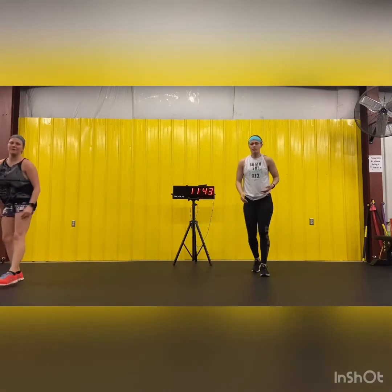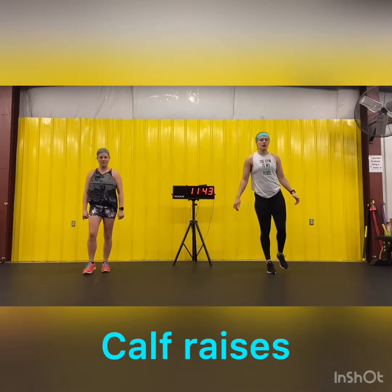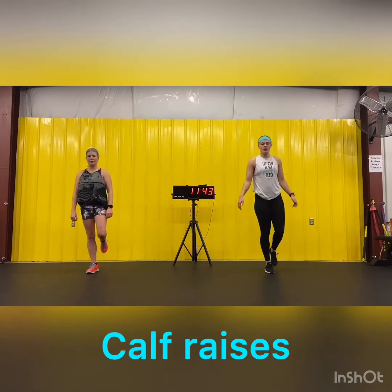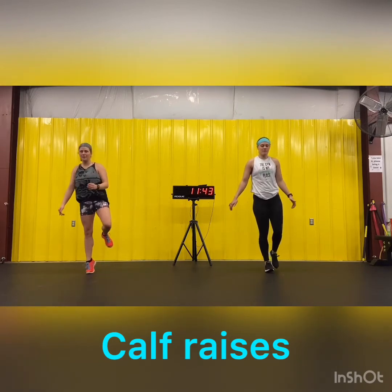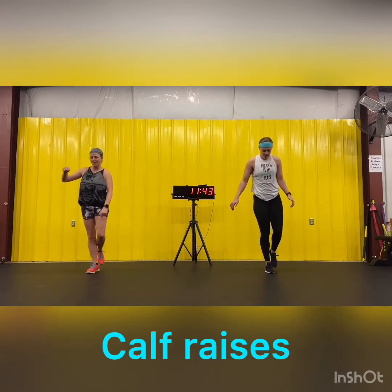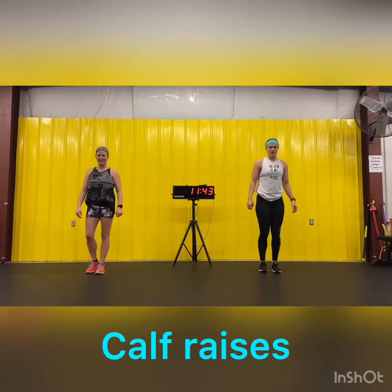Back up — we're going to do single leg calf raises. On one foot, just go up on your toes as best you can. If you need something for balance, go ahead and do so. 10 each side. It's helpful if you find a spot on the ground that's not moving and look at it. Go ahead and switch legs.